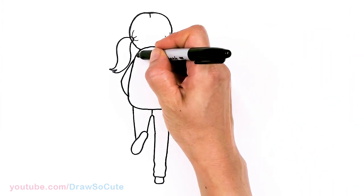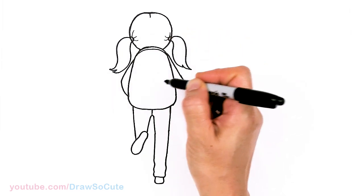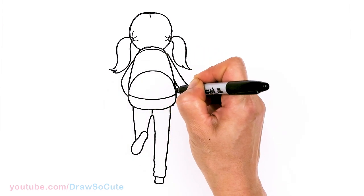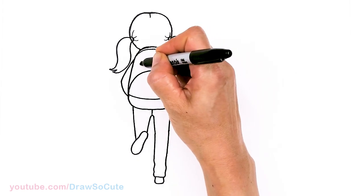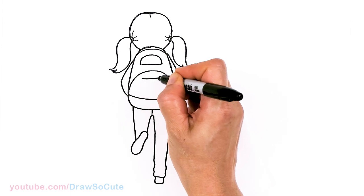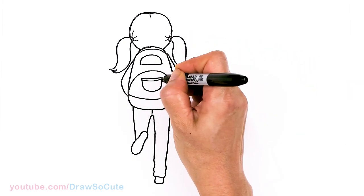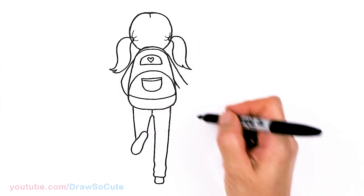Let's come back in and put some details on this backpack. Come in a little curve for the top right here, and at the bottom. I really hope this inspires you to draw your best friend going to school — you and your best friend. Maybe another pocket here — draw your backpack however it is. And maybe you can put another pocket here, and put a heart right here to decorate it. And that's for one backpack.